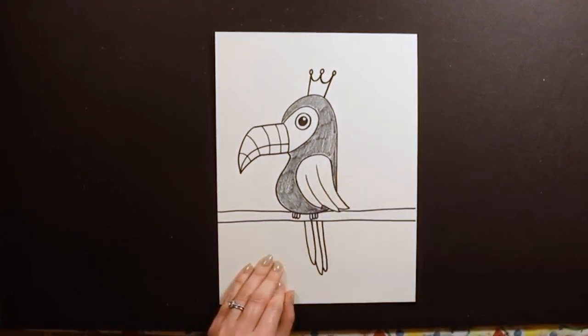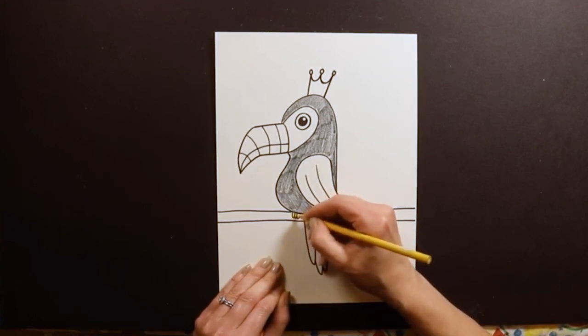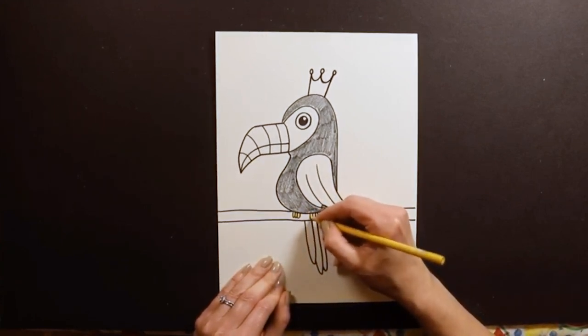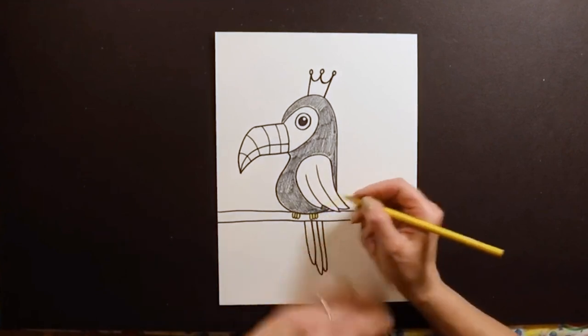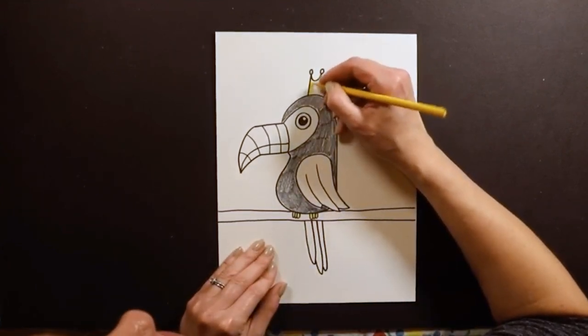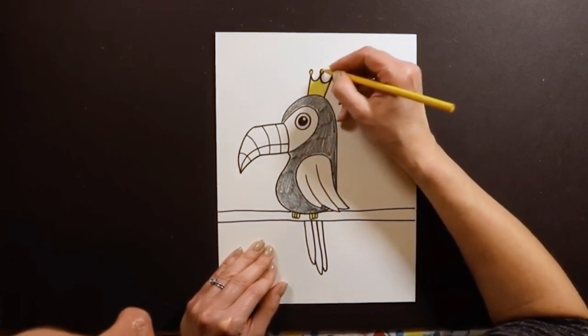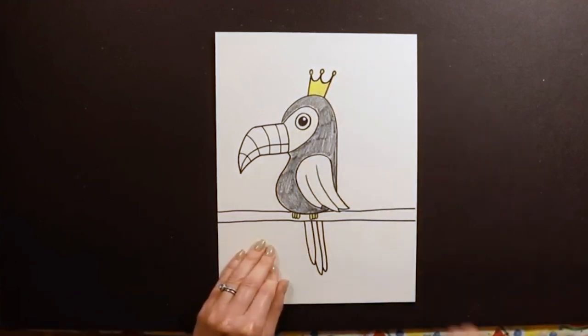Since I'm down here by the bird's feet — usually for all birds, no matter what kind I'm drawing, I make their feet either yellow or orange. So I'm going to grab some yellow. Another thing I'm going to make yellow is the toucan's crown — I'm going to make a golden crown for my toucan.